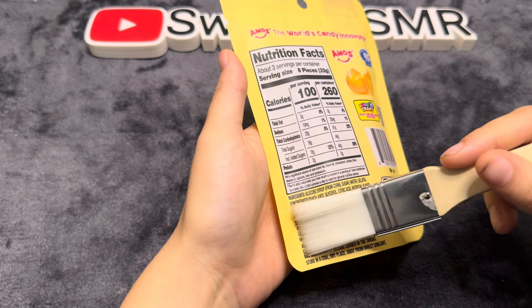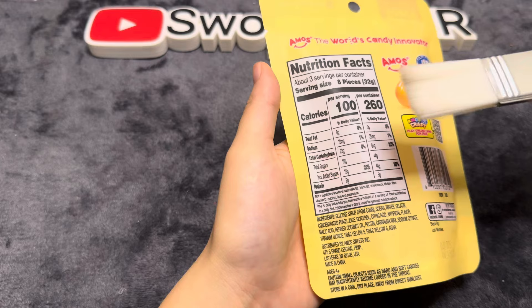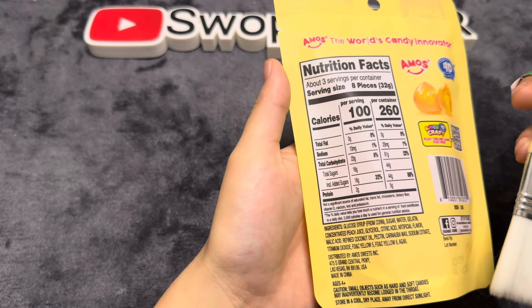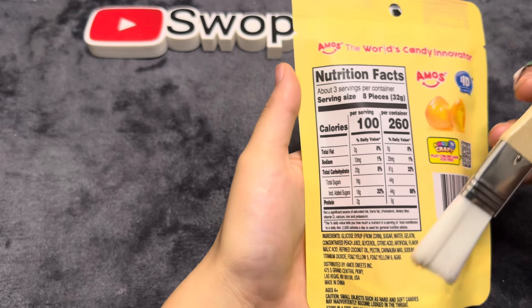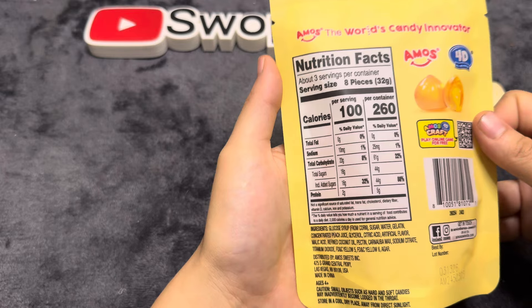Small objects such as hard and soft candies may become lodged in the throat, so watch how you chew your food. This does have an expiration date — looks like 3/13/2026 maybe.